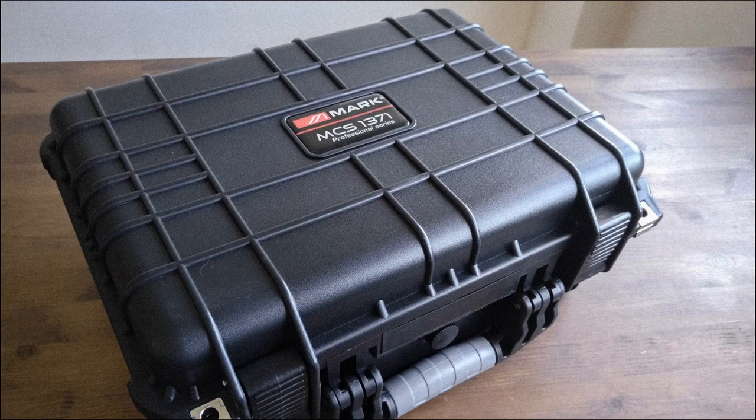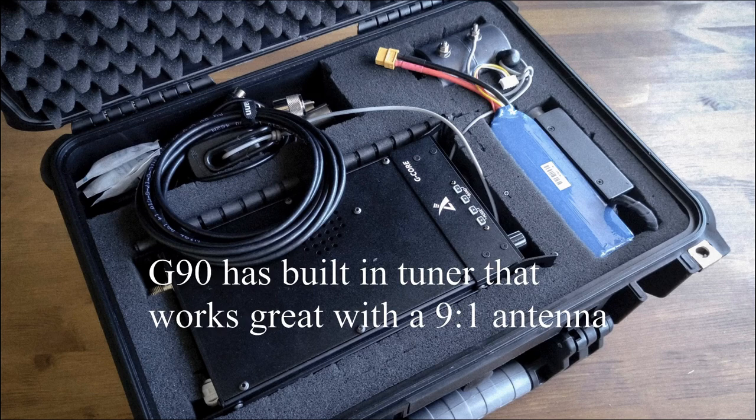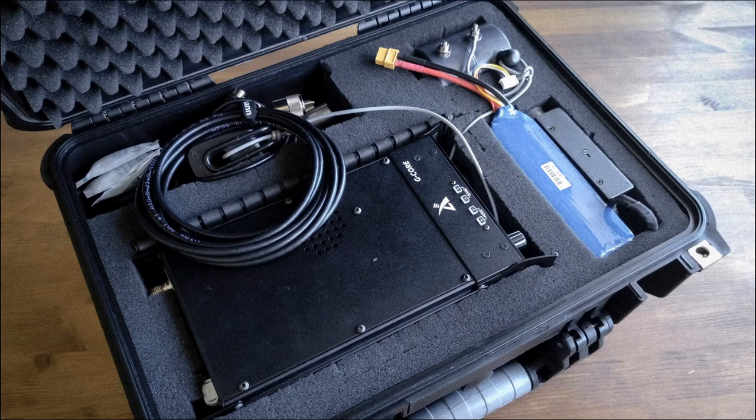Looking at this case, one of the things he's done is make different modules for his setup. This particular Pelican-type case houses his radio. Opening that up, we see it houses the G90, and there's a battery in there as well. Right here we've got an SWR antenna analyzer. There's also a really cool antenna made by — I believe it's DX Patrol. I'll leave a link in the description. It's very similar to the TN-07 IMD-109 that I use, but it's available in Europe and might be more cost-effective if you're there versus paying international shipping from TN-07.